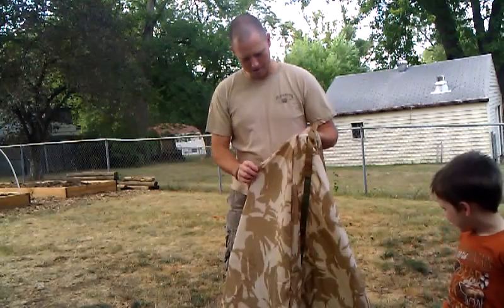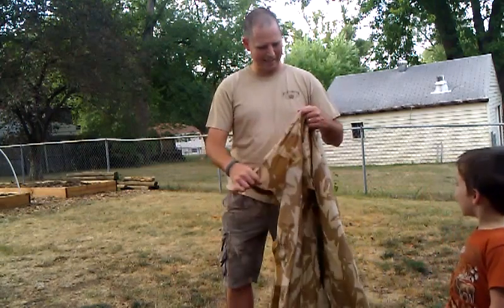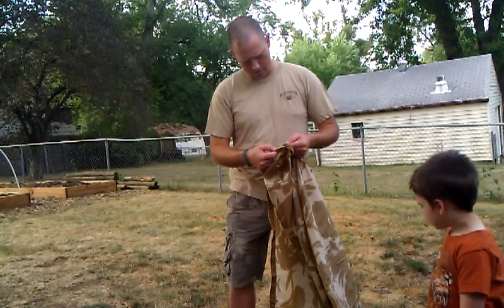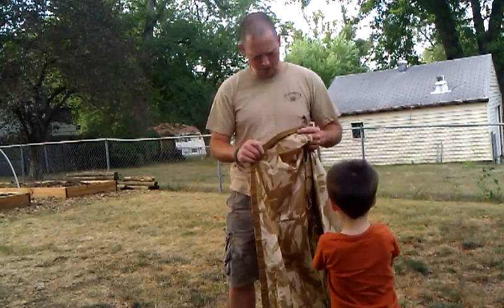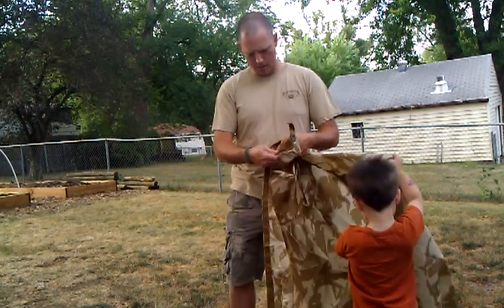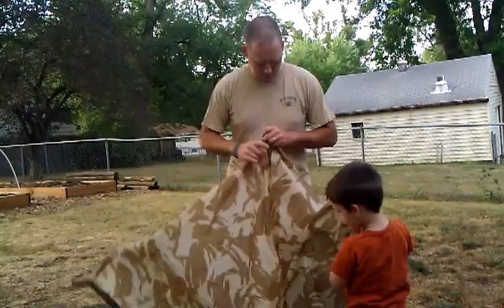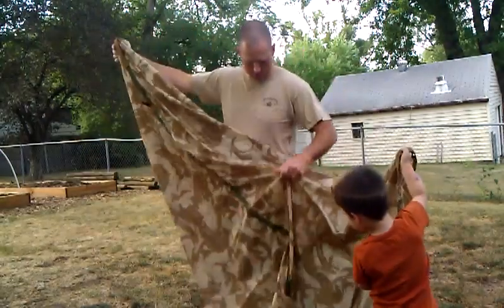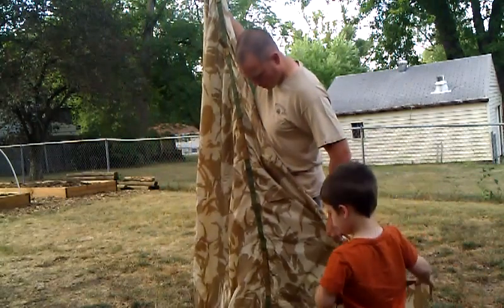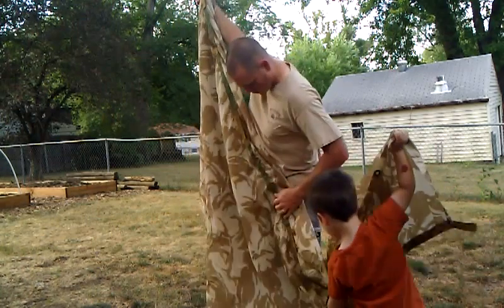I've never held one of these before, so I am not familiar with their construction or their materials. I'll tell you what — that is some heavy-duty construction. The stitching is amazingly tough. Double-over webbing. Tie-outs. Look at that center along the ridge line. Amazing.